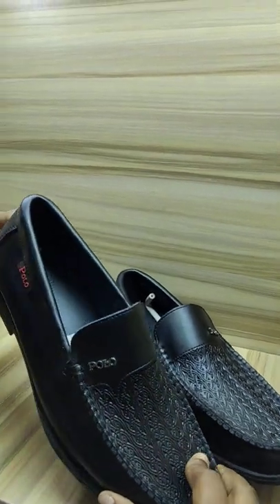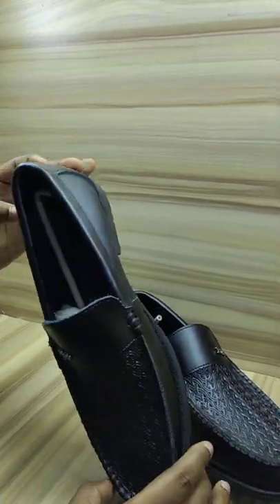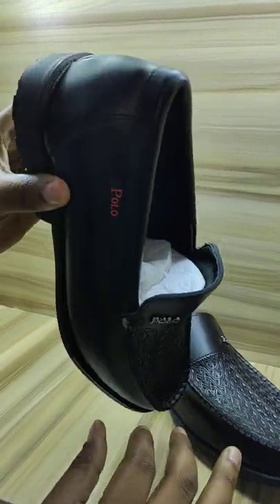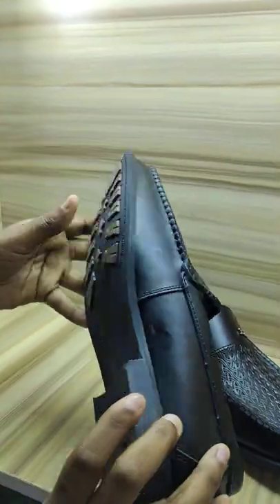We are unveiling the new series of loafers, and this one comes in only one color. It comes in sizes 39 to 46. As you can see how slick it is — see the sole, very nice.